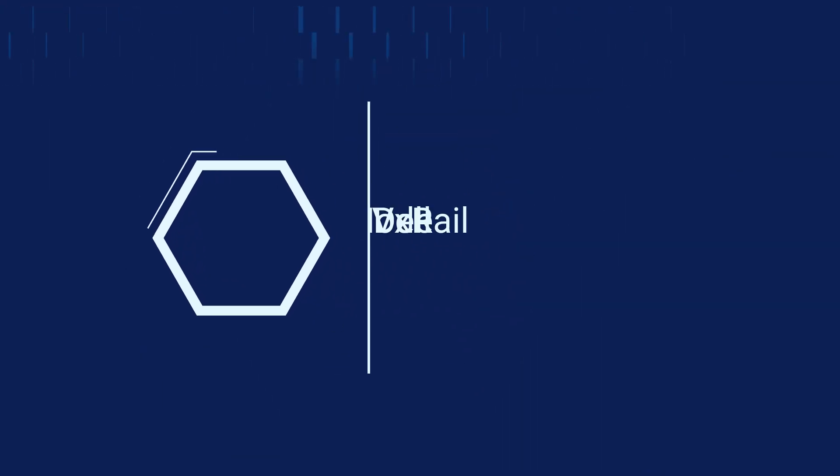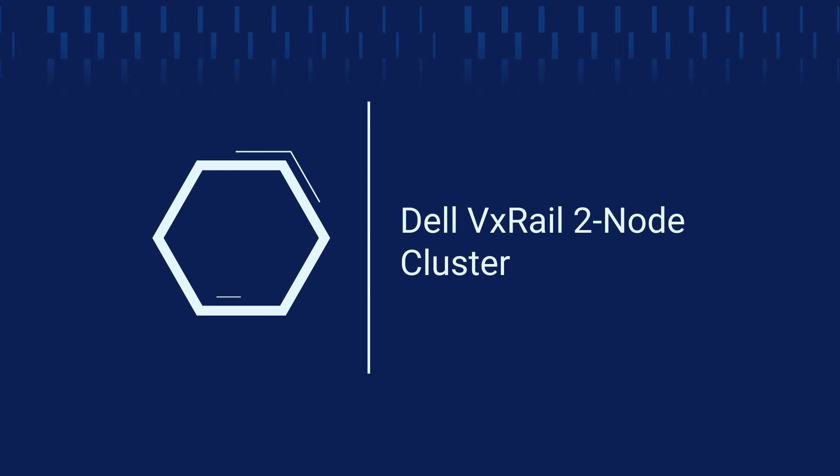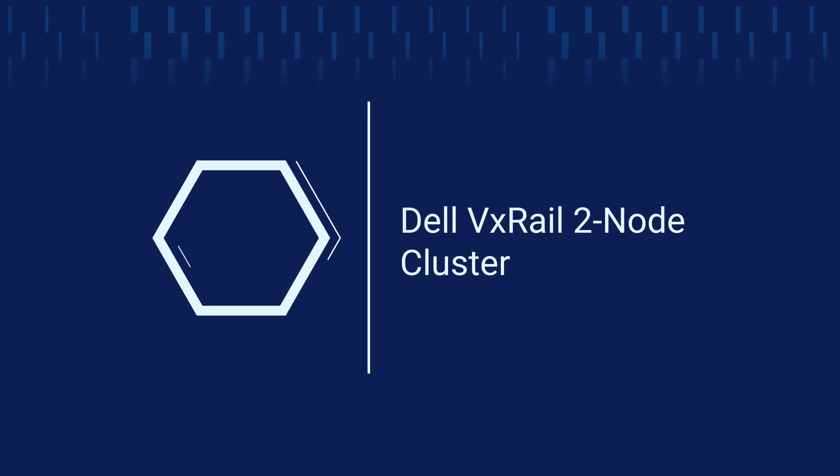Welcome to the second part of the VxRail Deployment Flexibility Series. Today, we'll continue our discussion with two-node clusters.